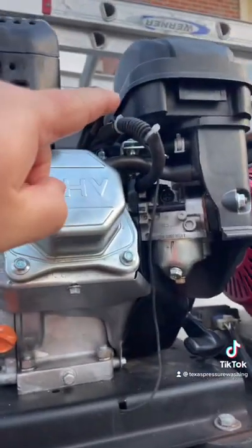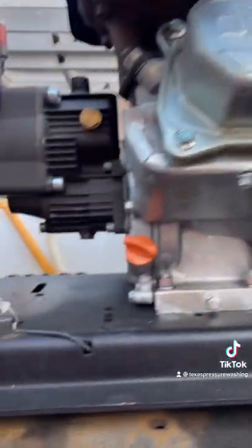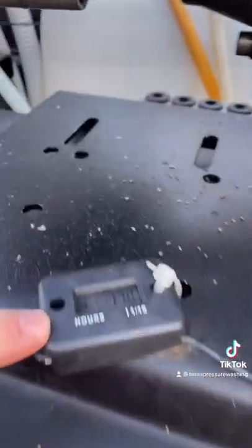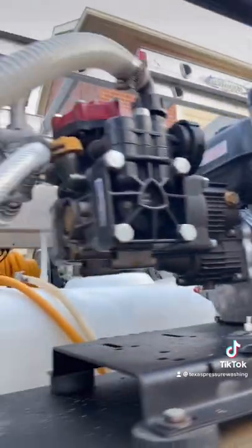We also have it wired with an hour meter. You just wrap it around your ignition wire and your coil — and boom, right there. You can see we've run this one for 17 hours with absolutely no issues.